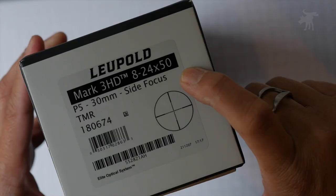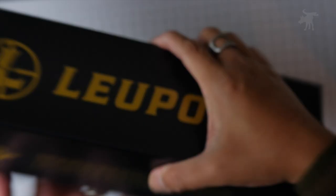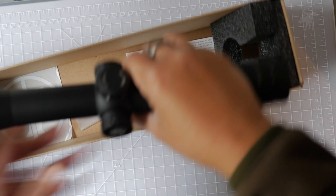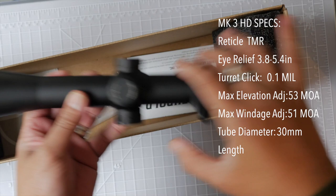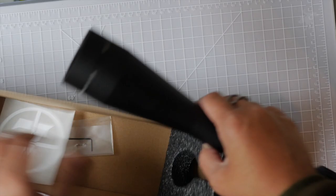This is the Leupold Mark III HD. It has an 8-24 by 50 millimeter second focal plane scope. Let's take a look at what you get in the box. You get the scope, remarkably light compared to the other scopes I own — the Athlon and the Vortex. First impression is it's remarkably light. You also get an Allen key, an instruction manual, and a sticker. And that's it.